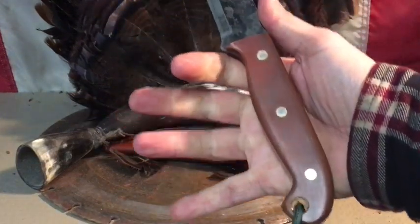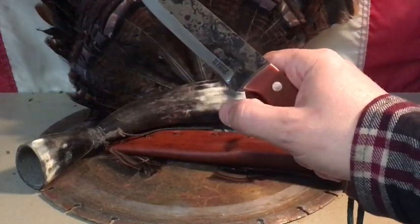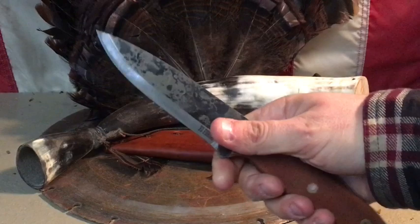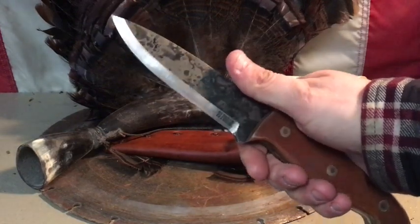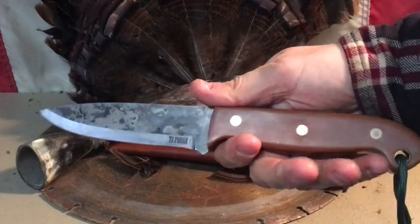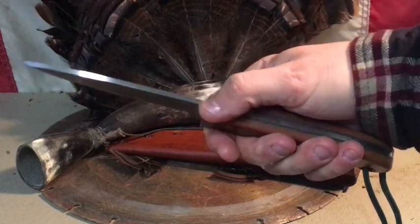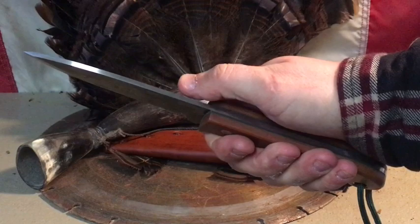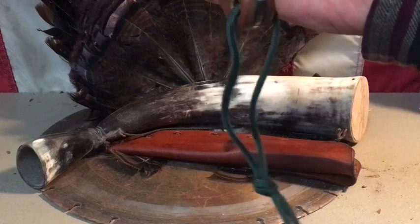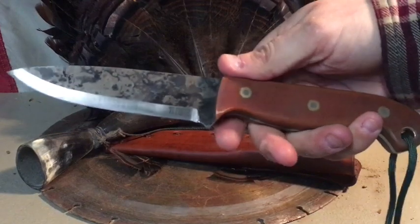It fits the hand perfectly — I haven't used it yet so I don't know about any hot spots. The shape includes what I believe is called a ricasso, which helps prevent you from riding up the blade and cutting yourself. I'll tell you, this thing is razor sharp. We're looking at about nine and a half inches overall. The blade thickness is wonderful and the spine is a hard 90 degrees — I can feel that quite easily. The lanyard hole has a large lanyard with forest-green paracord. Awesome, awesome craftsmanship.